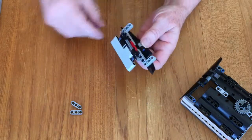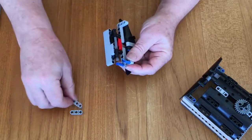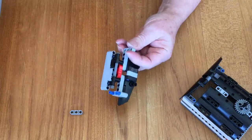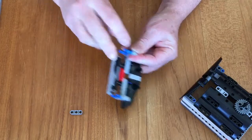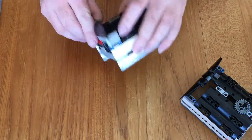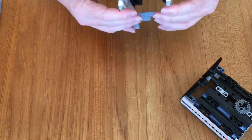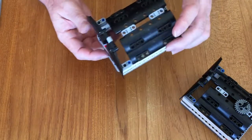So now I'm just going to build up my sides. I need four blue pegs. I'm going to put the short end in first and then stick a three beam over it. And now this can fit right down on top of my side pieces. So now I have a flapping door that fills up the space nicely.